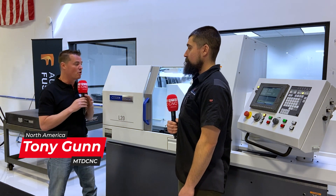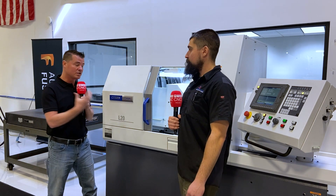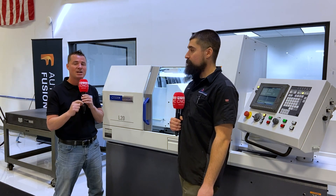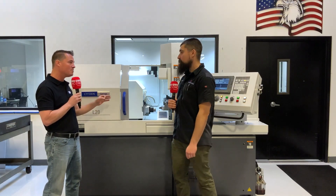Well my friends, I'm here at Allendale Machinery again. I welcome you to MTD and I get to speak with Andrew today. Today we're going to run a demo on the Citizen machine and Andrew's going to walk us through some of the capabilities of the machine and the exact demo we're going to run today to help you familiarize yourself on some of the capabilities that you might be able to accomplish as well.